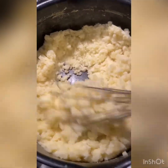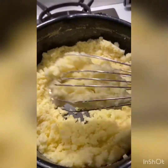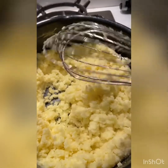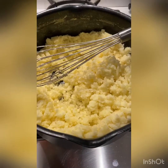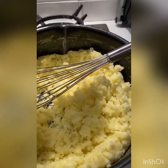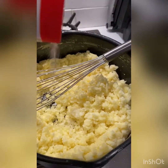I've switched to a whisk now. As you can see it's sticking to the whisk, so add your butter first — not your milk first, because milk kind of cools it down. Add your room temperature butter in, and then your milk. I've added a bit of table salt.